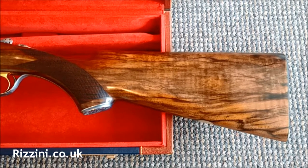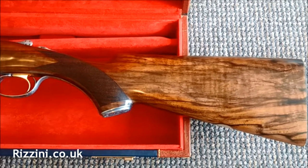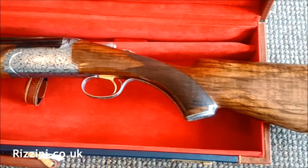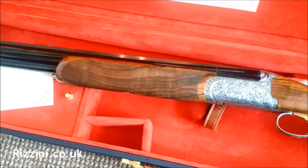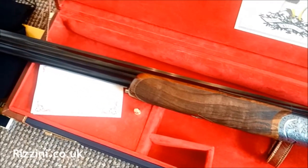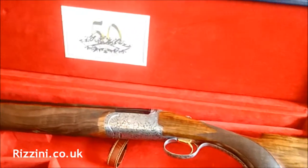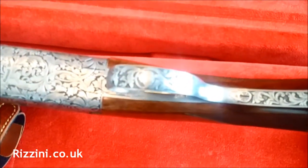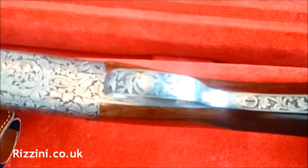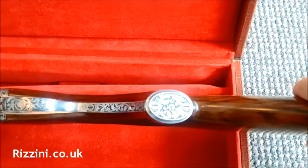Here we have the Rossini Super 16 model. It's a 16 gauge limited edition gun made exclusively for the UK, each numbered — it's number two of 16. It comes with a long trigger tang and a cap at the bottom of the pistol grip.